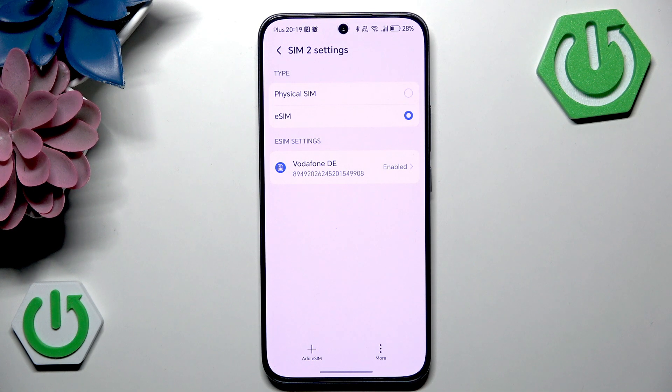As you can see, my eSIM is now set up and it is enabled. So that's it for this video. If you liked it, please remember to leave a like and subscribe.